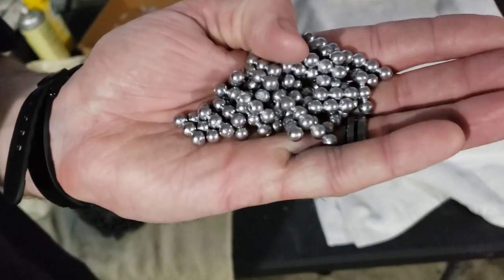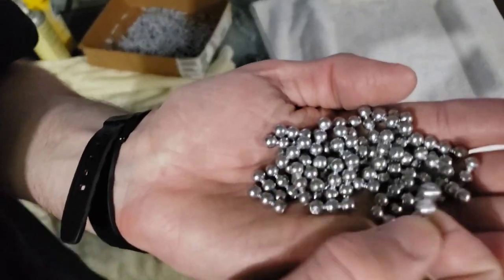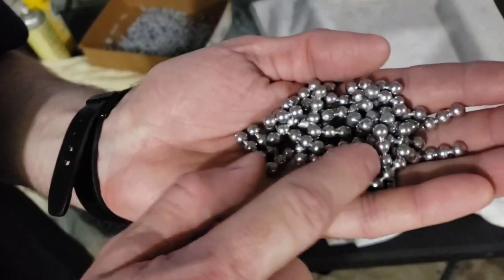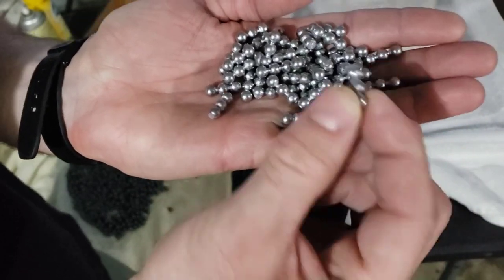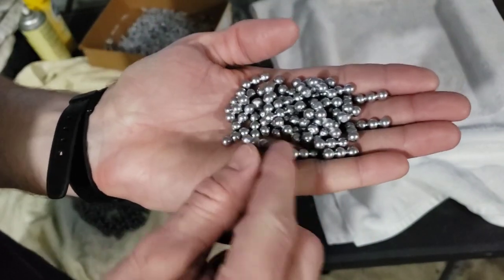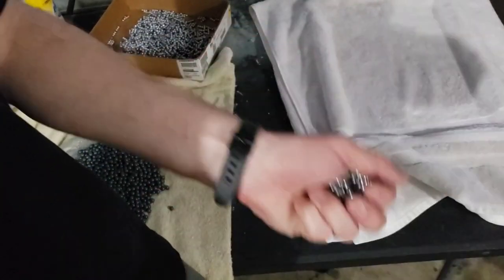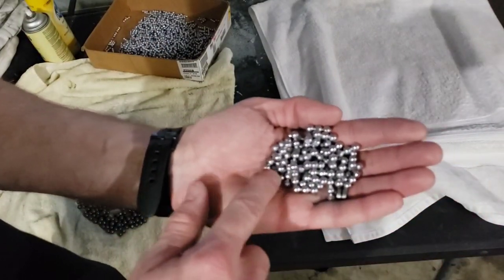The next project is number four buck — 24 caliber. Apparently for coyotes and such nuisance animals, potential home defense, et cetera. But just like the double-aught buck, you've got to snip them apart. That's going to be really tedious because to keep this mold up to temp — it's got so much more material — I was doing two of these to every one of the double-aught. So I have twice as many of these to cut up and powder coat.